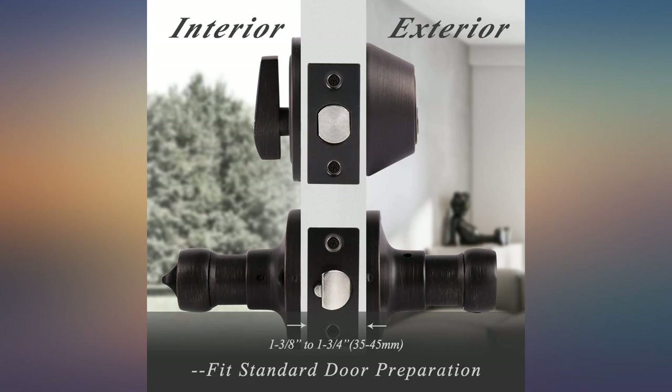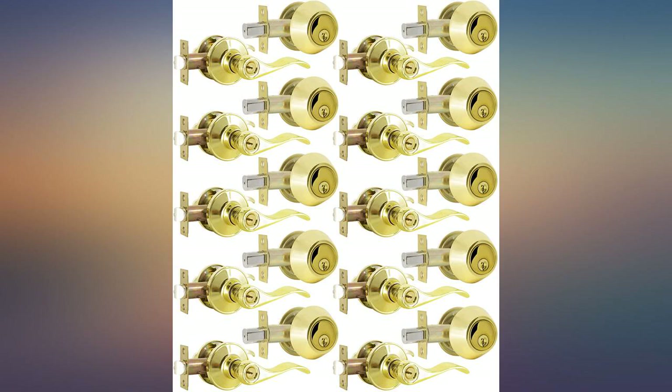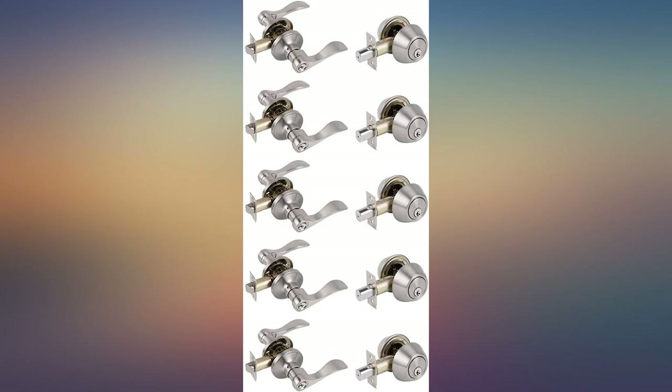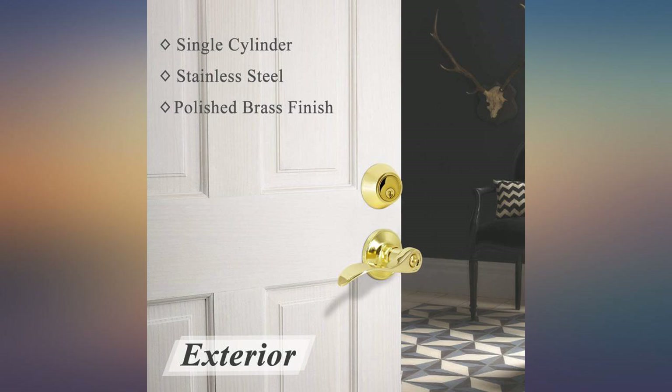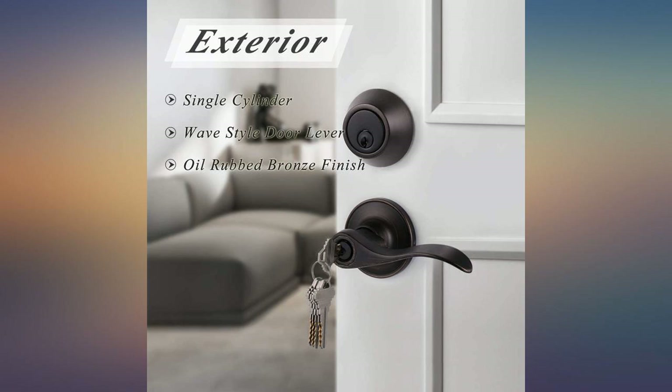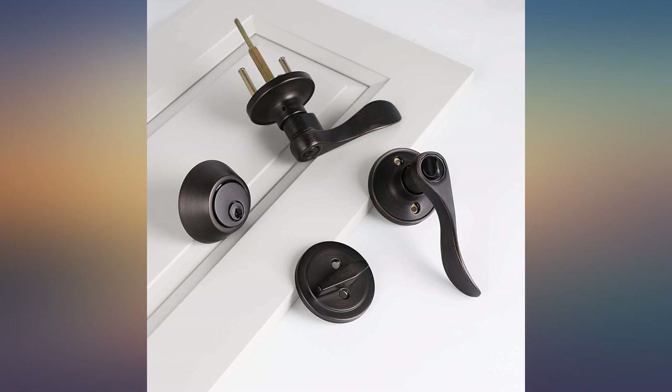The installation instructions were simple and I was able to replace all of the door handles in my home over the course of a couple of days. The only snag in the process was that the new handle base is smaller than the originals, so I had to touch up the paint on every door. There are 16 doors in my home, so the thought of painting every door was daunting. But now that it's finished, I'm very happy with how it looks.